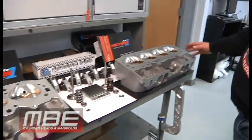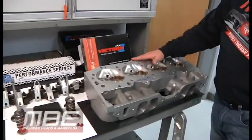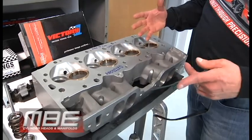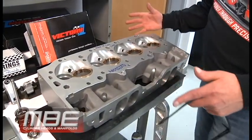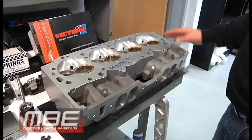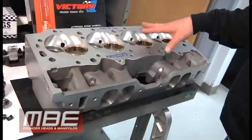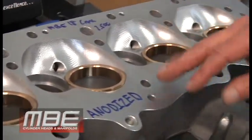We have our 18-degree conventional heads here. These are for saltwater. This customer wants them anodized so there's no degradation from the saltwater itself. These are anodized, these are all pre-machined. We do all the CNC porting with no seats in them, but all the CNC porting is done. The chambers are finished with no seats.